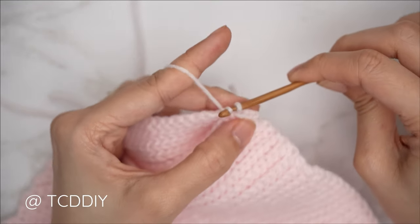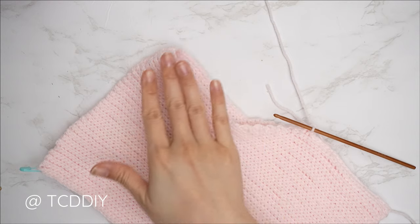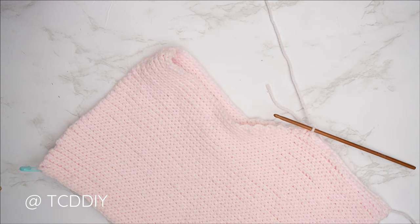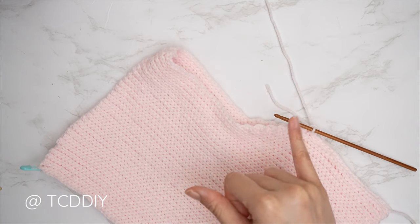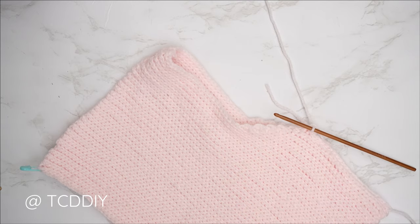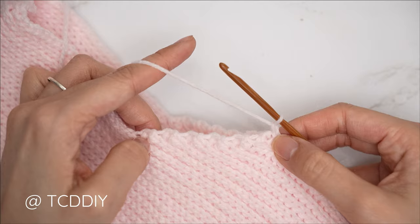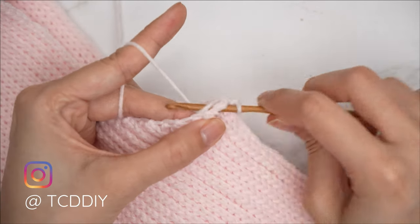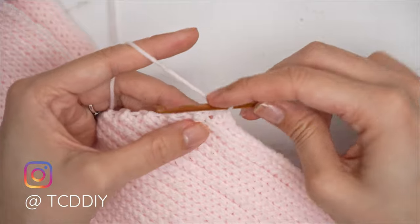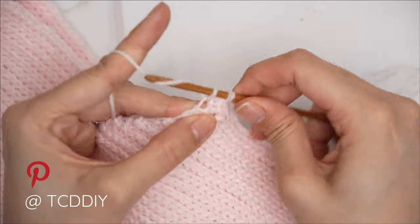Everything is all seamed up — now we're ready to get started on our sleeves. Make sure your work is flipped right side out and right side up. Insert your hook into the stitch nearest to your side seam within the armhole, and working clockwise or to the left, start with a chain one. Working up the underarm, put one single crochet into every side row — find that top loop and insert with one single crochet for each side row. Continue making your way up.